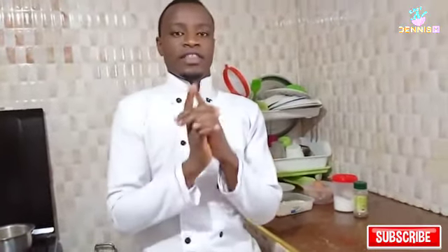Greetings, this is Chef Denny Sam, welcome to my YouTube channel, welcome to my kitchen. I have a great recipe for today where we are going to prepare our egg fingers. Please make sure to subscribe to my YouTube channel so that you will be the first person to see my YouTube videos every time I post them.